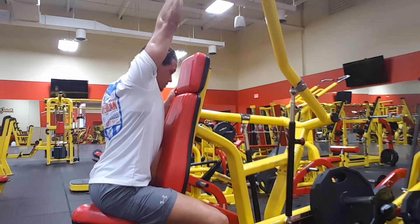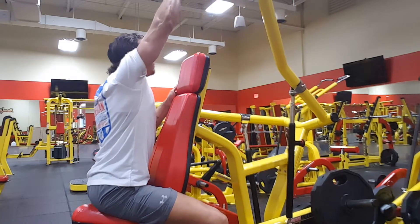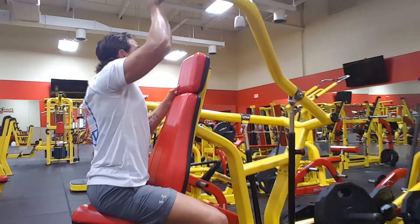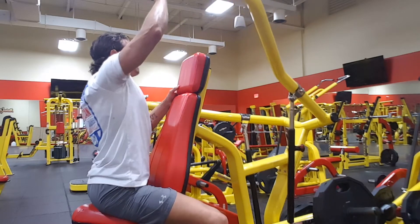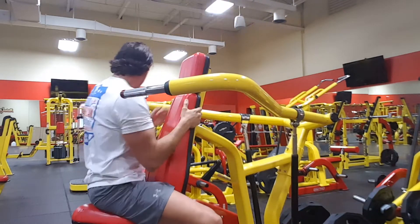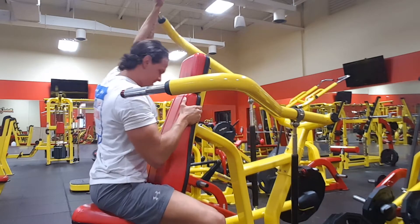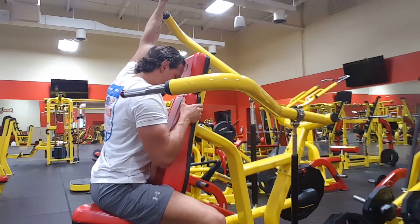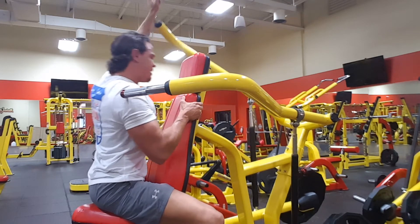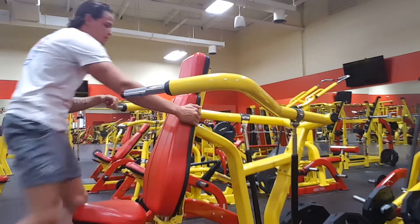I'm not really counting as I'm going along. I'm kind of just going to that rep scheme range and that's what I'm trying to hit. Again, 90 pounds on each side — slow and controlled. The back is going back a little bit, but not too much. I feel like I'm not compensating too much. I'm setting myself up and I'm still stretching the shoulder. The legs look better too, so it looks like I'm doing something right there. The deadlifts, lunges, and all that good stuff are working.